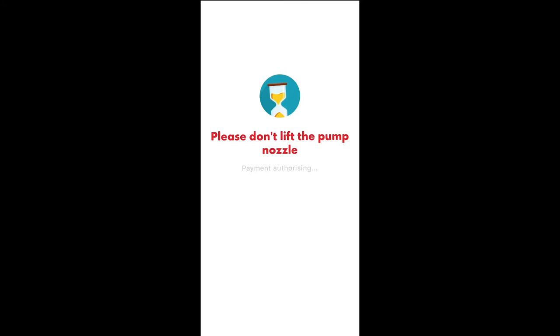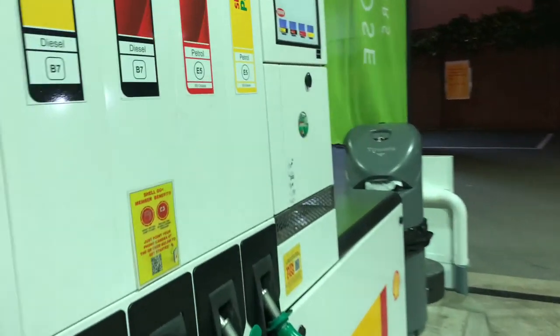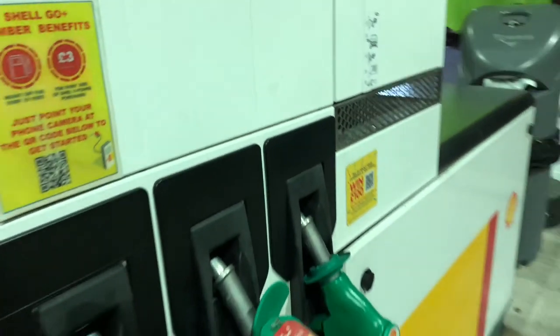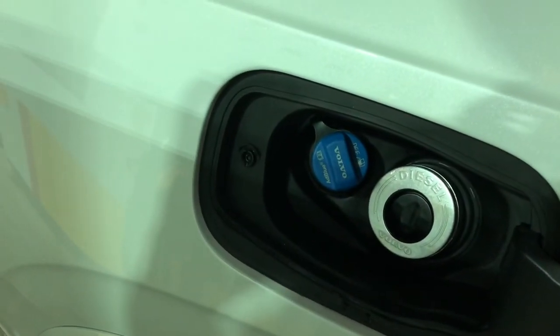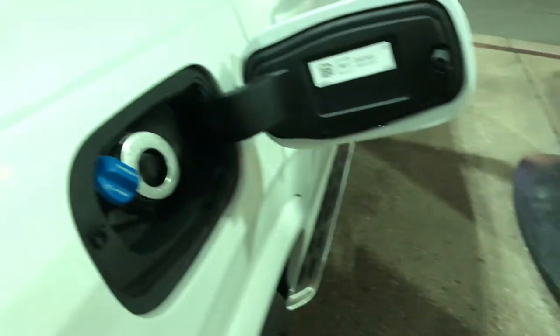One thing I like about this XC90 is that it doesn't have a filler cap, which is great — less messy and pretty straightforward and quick.